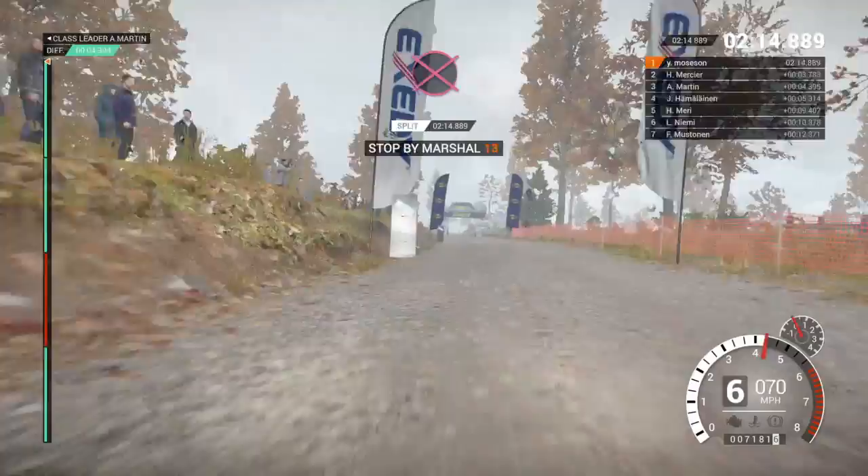Over finish to stop. Alright, take her slow to the control. Perfect, good job, well done. Thank you, thank you.